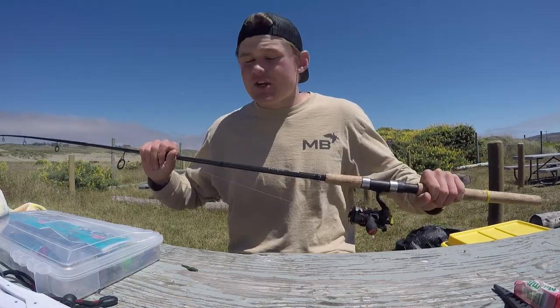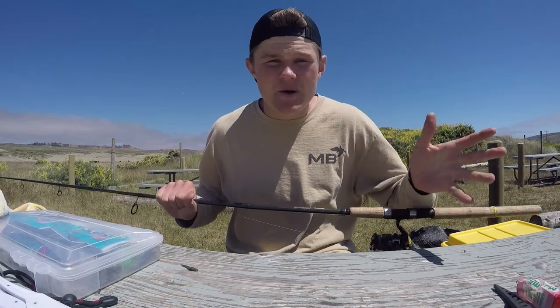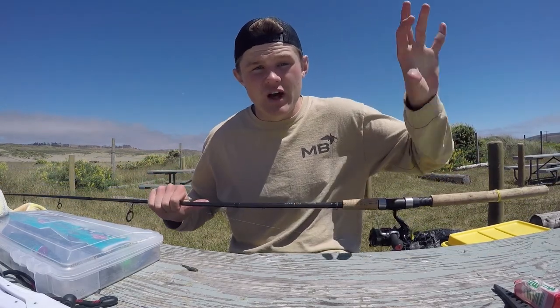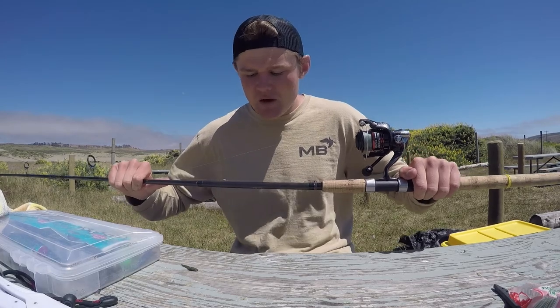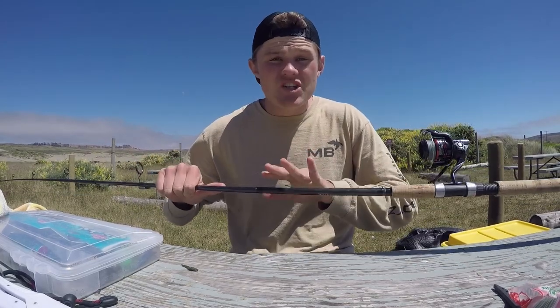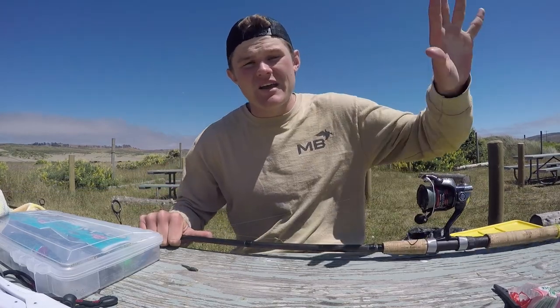Rod wise, you can go a lot lighter. Anything between a 7 foot medium to an 8 foot medium is perfectly fine — that's ideal. I'm using a little heavier just because out here there's a lot of stripers as well, and I want that little extra support in case I hook one of those. This rod right here is an 8 foot 6 medium fast action. You can actually have a moderate action as well — it just all depends on what weight you're throwing.